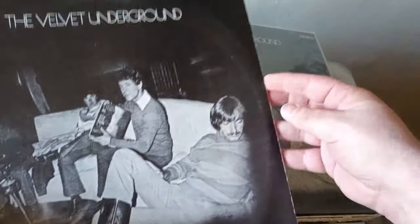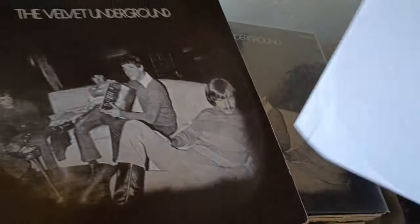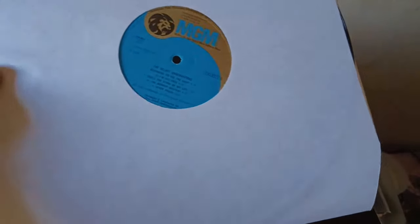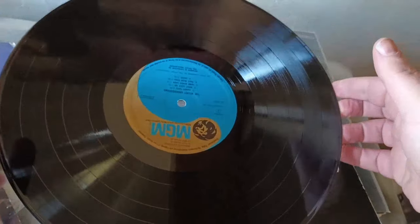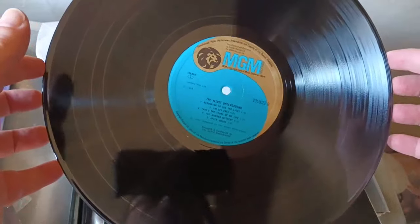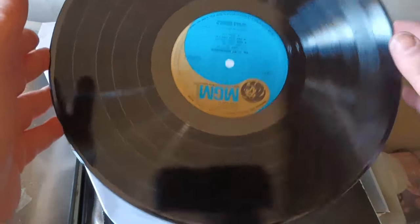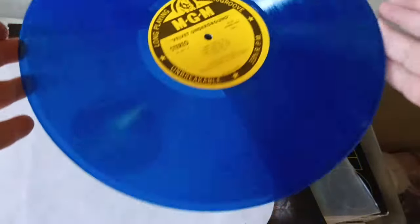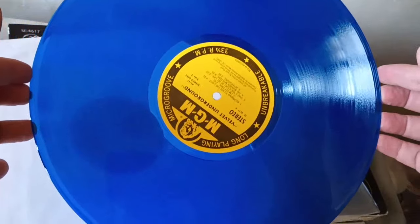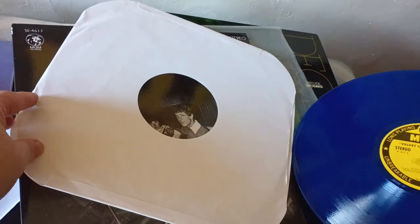The Velvet Underground — the Velvet Underground's third album. There are two different mixes of this album. There's a mix called the Closet Mix, because Lou Reed remixed it with his vocals more up front, so it sounds like the band is playing in a closet. This 80s UK pressing on MGM is the Closet Mix. And then this reissue on blue vinyl from the early 2000s is the other mix — the regular mix. So that's why I have two copies of the third Velvet Underground album.